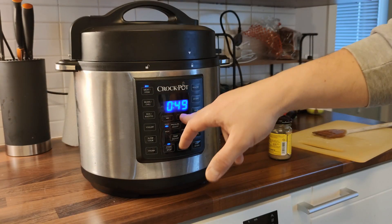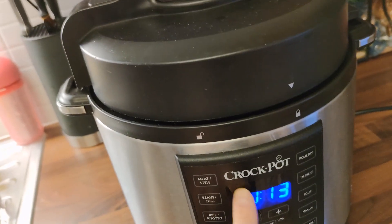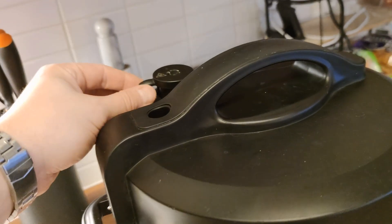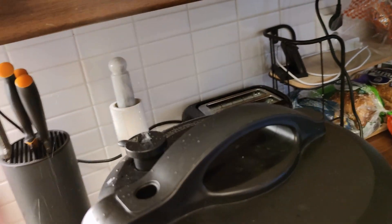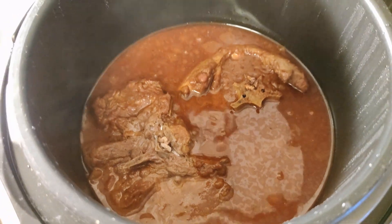Now it's good to keep it pressurized. High pressure for 50 minutes, and after that natural pressure release for about 30 minutes or so — and there it is. Delicious, delicious, delicious.